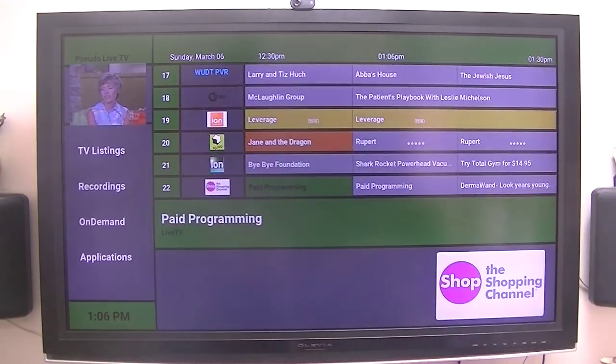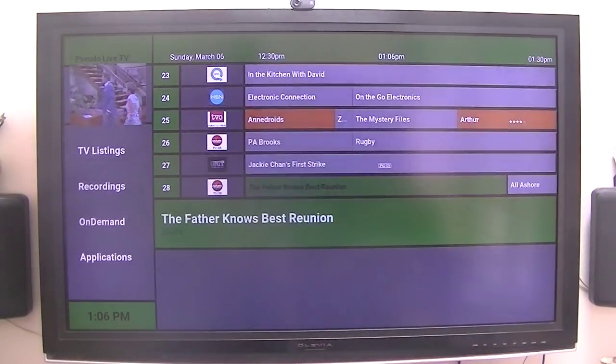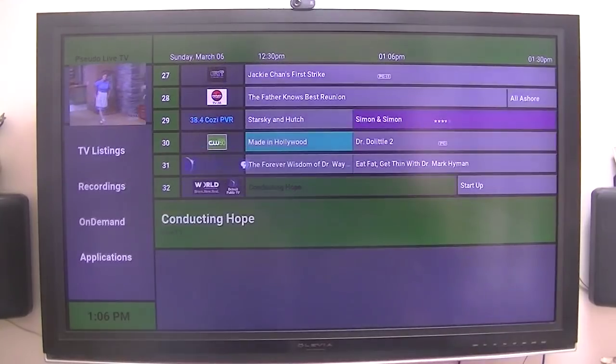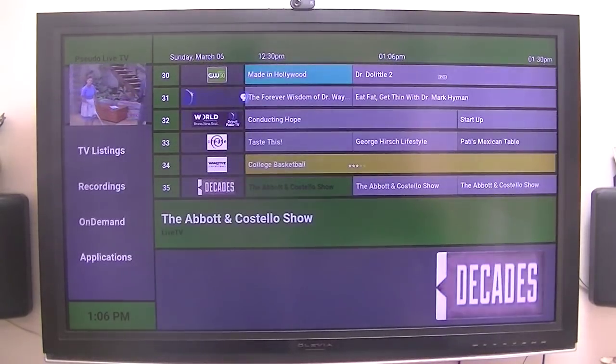This program also supports the HD Home Run Prime, but again probably not with the DRM channels. I just wanted to show you this — I'm very impressed with it, it does a very good job. These are the live channels from my antenna on the roof.